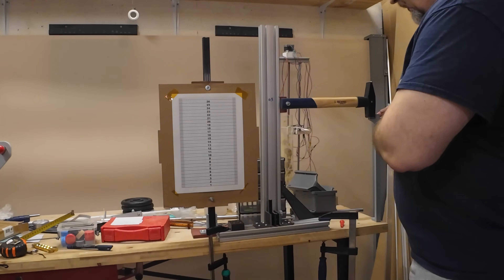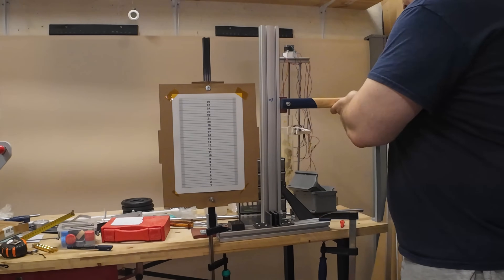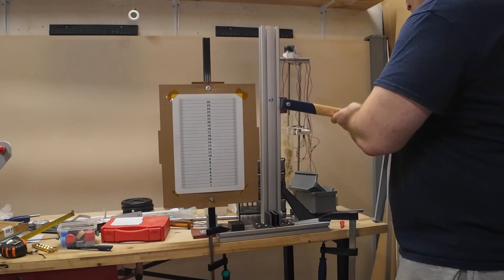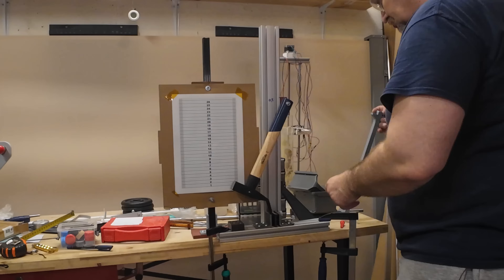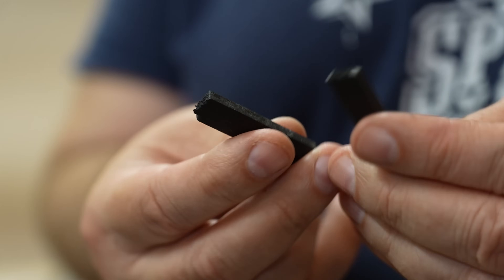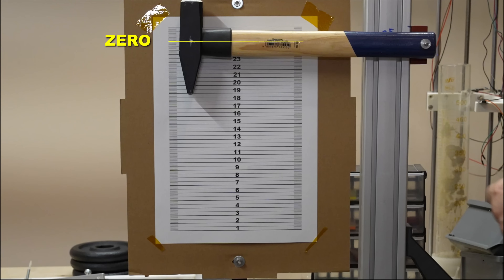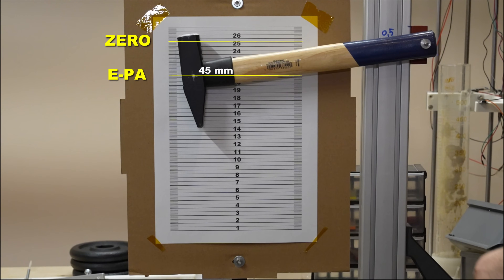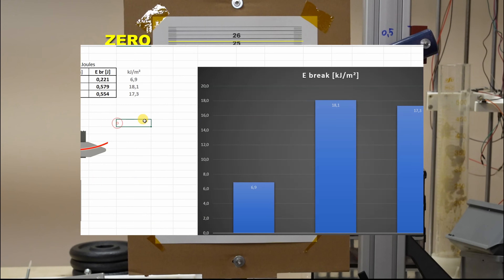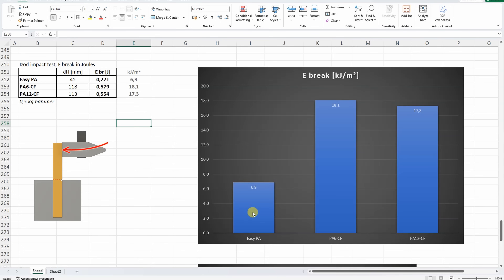Impact test with this half-kg hammer. EasyPA, zero position. PA6 CF. PA12 CF — no full break with the PA12. Zero position of the hammer, position after breaking EasyPA, after PA6 CF, and after PA12 CF. Surprising results: EasyPA looks like the most brittle, and the two carbon fiber filaments are the toughest in this test. Not really typical — usually carbon fibers make the part more brittle.